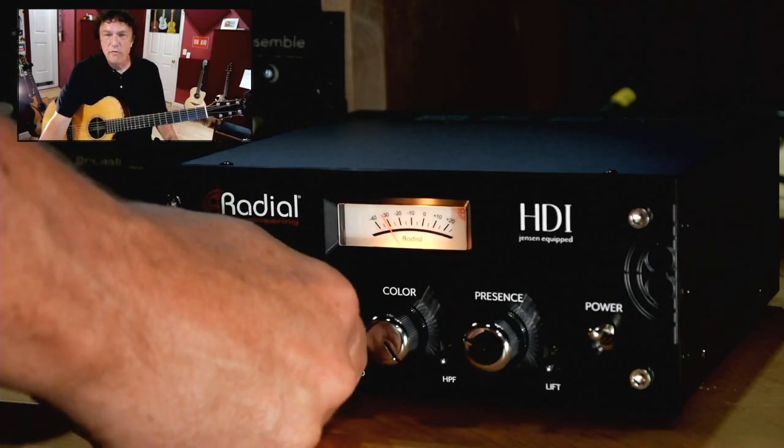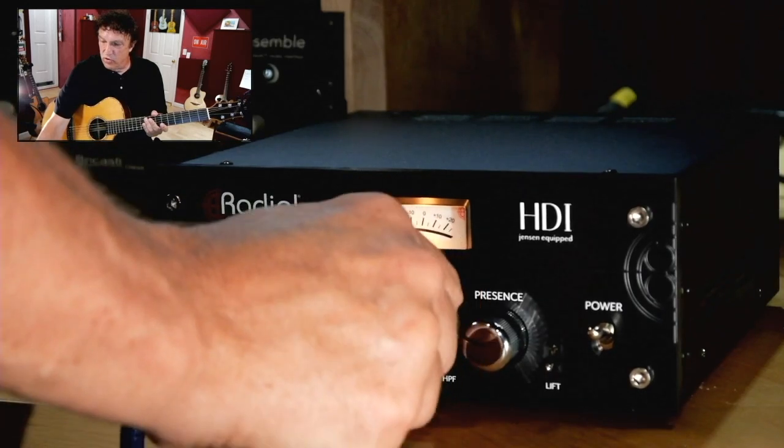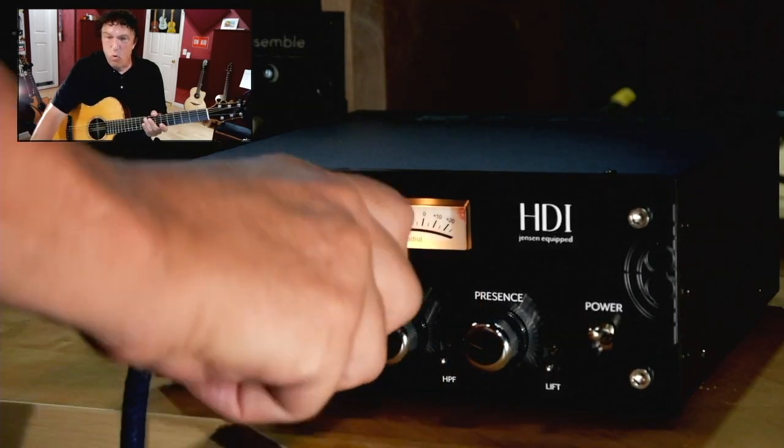So we've got anywhere from ultra clean to pretty dirty, and of course a lot of good sounds in more middle territory.